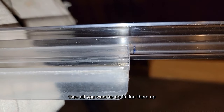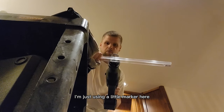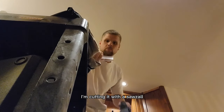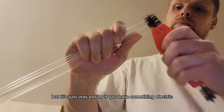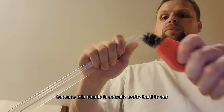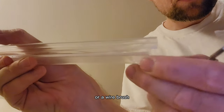All you want to do is line them up and just trace the outline of the old one. I'm just using a little marker here — you want to be pretty precise so you get the right cut. I'm cutting it with the sawzall; you can cut it with a knife or scissors, but it's way easier if you have something electric because this plastic is actually pretty hard to cut. It does leave some burrs you'll have to take off with sandpaper or a wire brush.